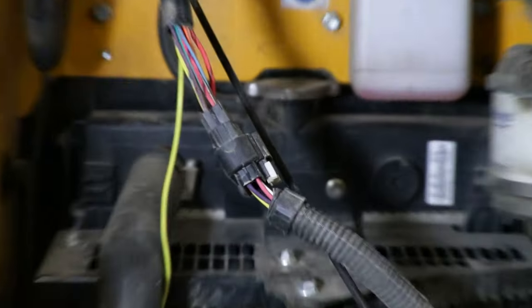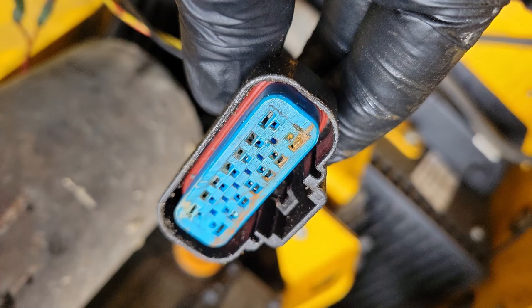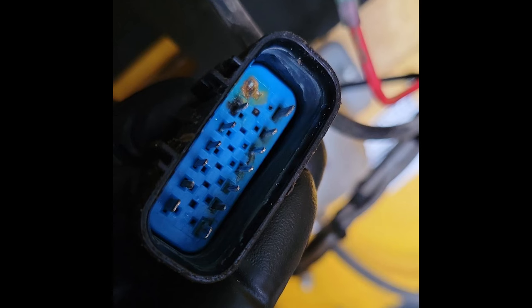First, check the lofo panel plug. Look for any corrosion or bent and broken pins. If it's a broken pin, you can watch a replacing lofo panel plug pin video if you want instruction on how to replace them.